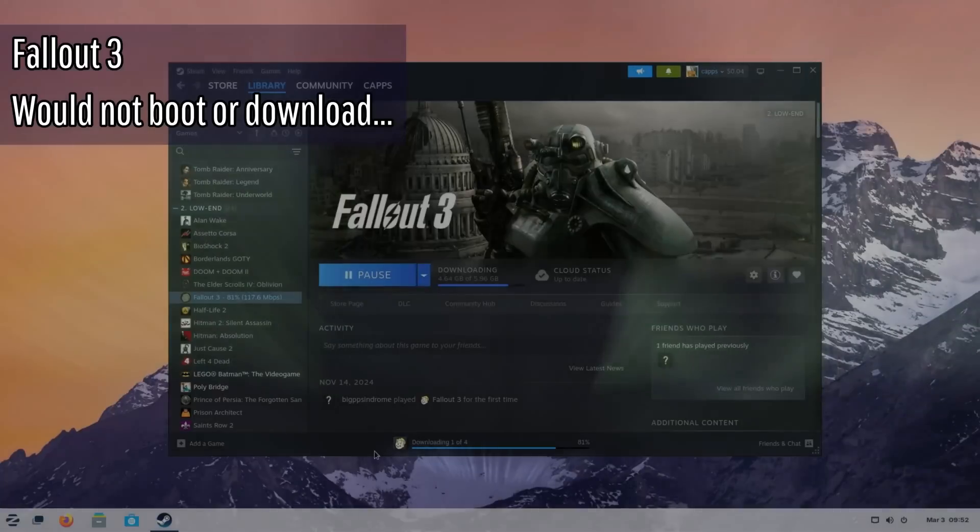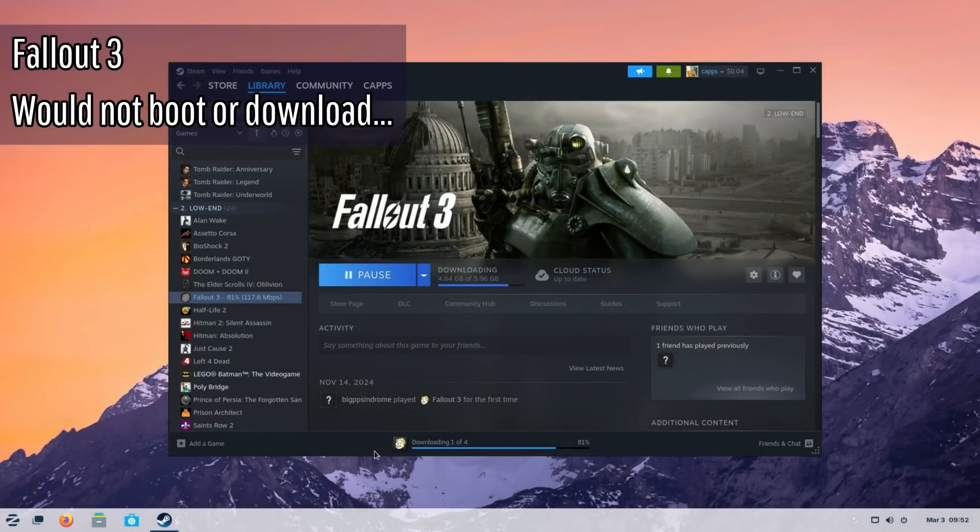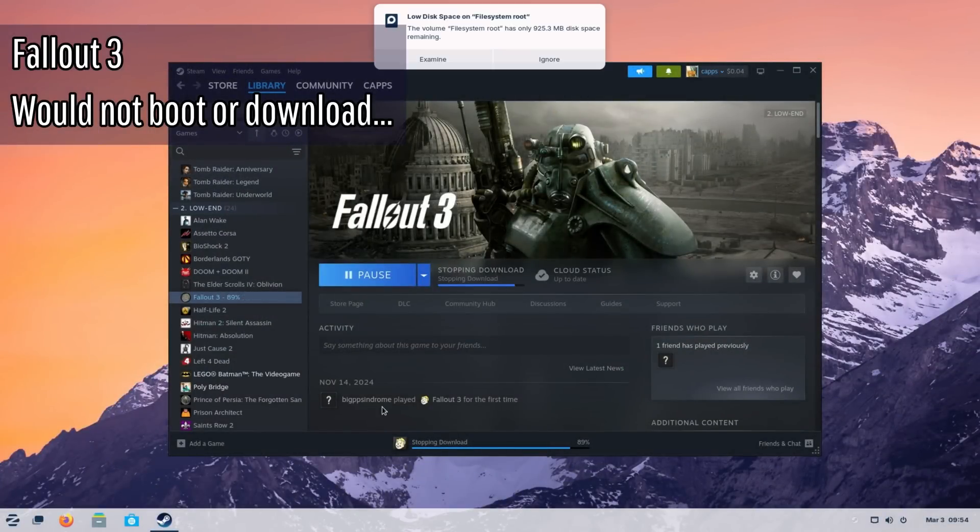It looks like we're not going to be able to play Fallout — this is my third or fourth time trying to install it. It's telling me the download failed due to not enough storage. It's a shame it won't run, but given how weak this system is, I think it's good to call it here.